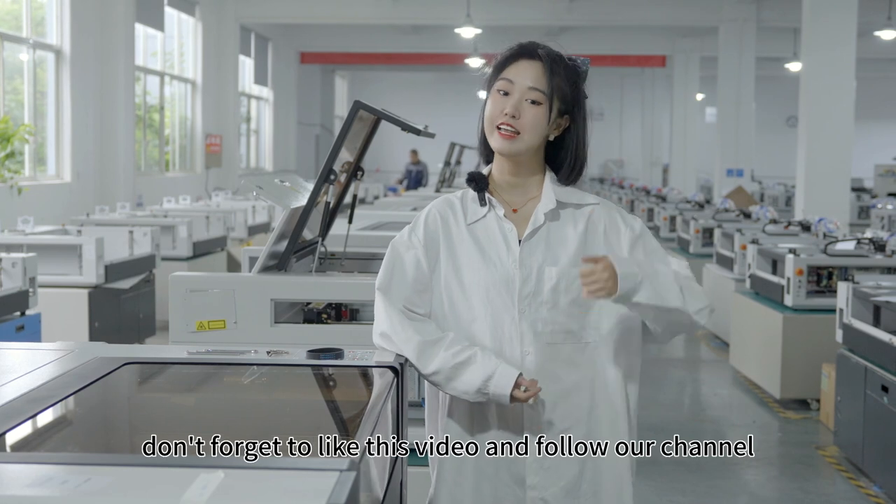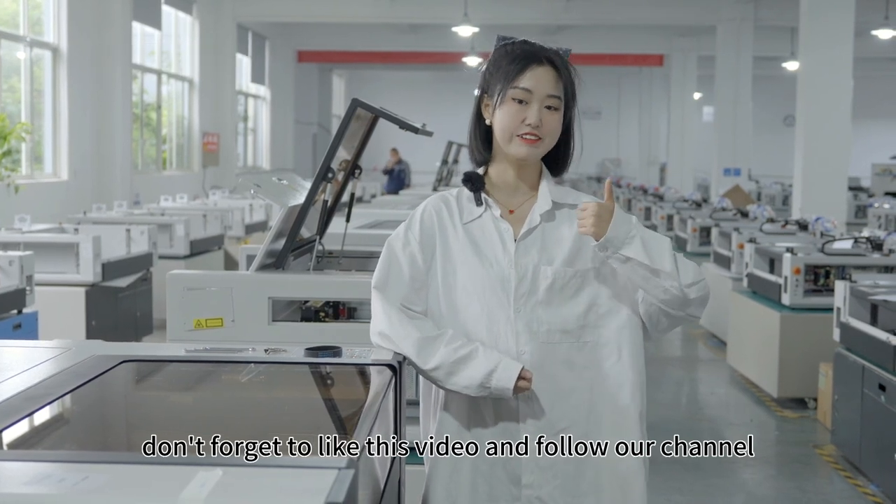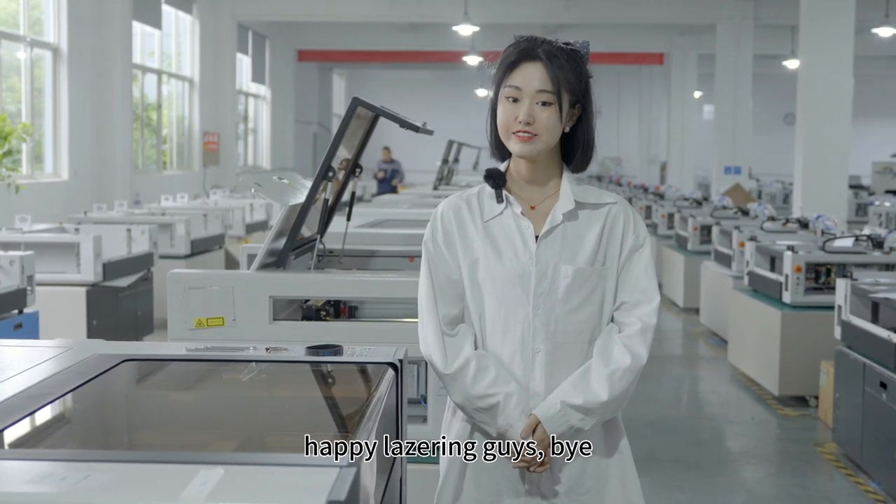All right, this is everything. Don't forget to like this video and follow our channel — that means a lot to us. Happy lasering, guys. Bye.